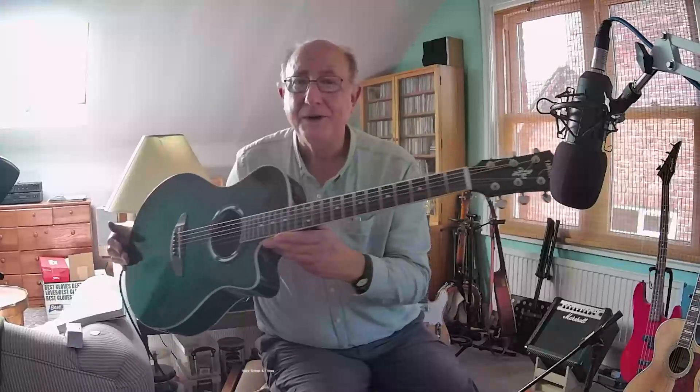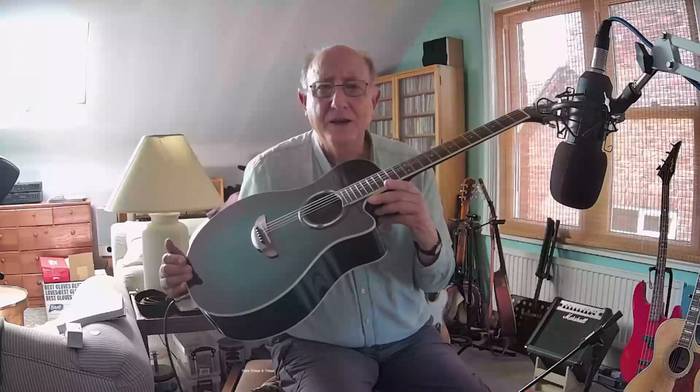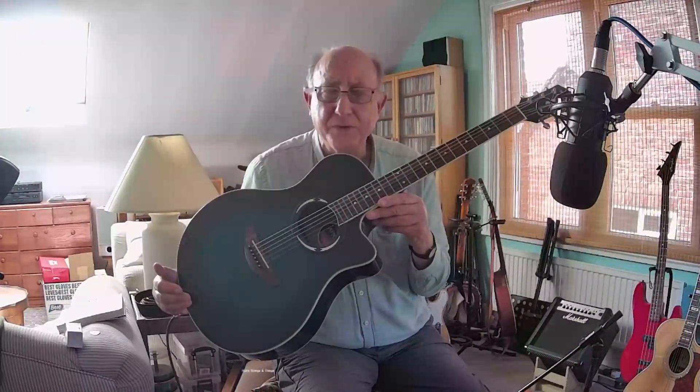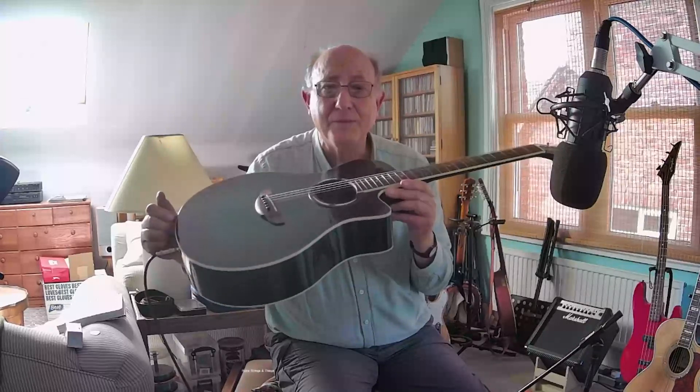So what is it? It's a Yamaha — a Yamaha APX 500. I think it was made in around about 2020, something like this. And Yamaha made this range of guitars really for stage bands, electric bands, who wanted to have an acoustic instrument to play and to plug in. That's plugged in through the strap button at the end.